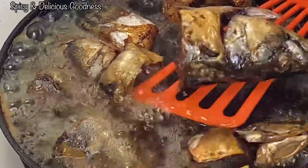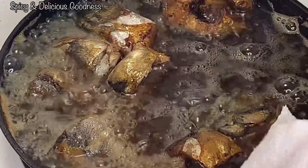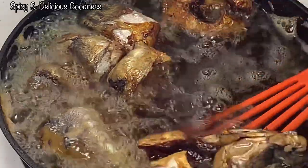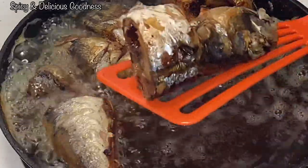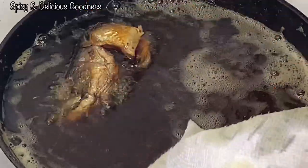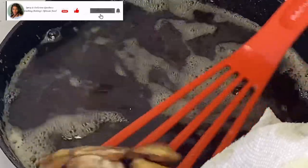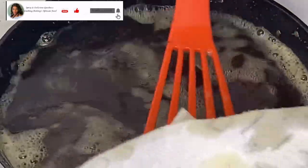See how easy it is — I'm practically done. See, all of them are intact. That's how you fry your fish easily. The secret: leave it on one side for at least five minutes before you flip it.